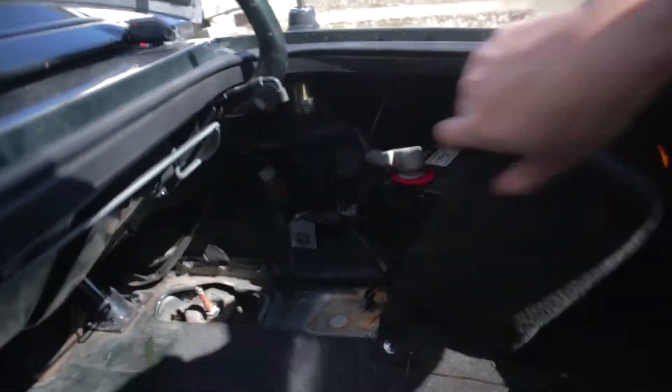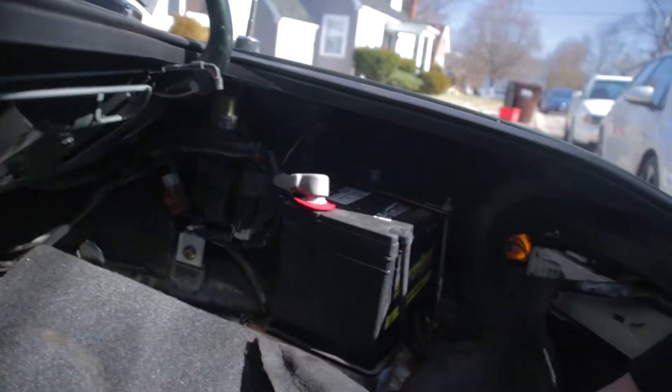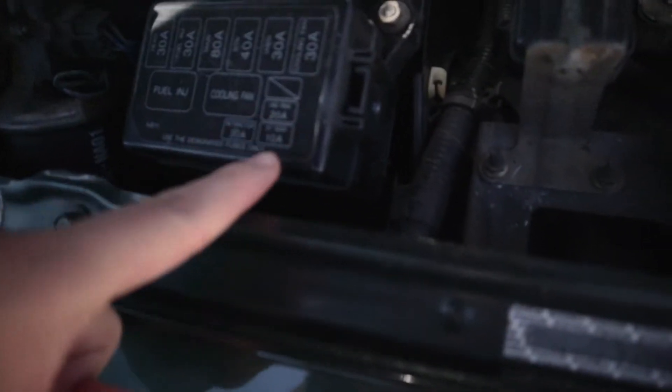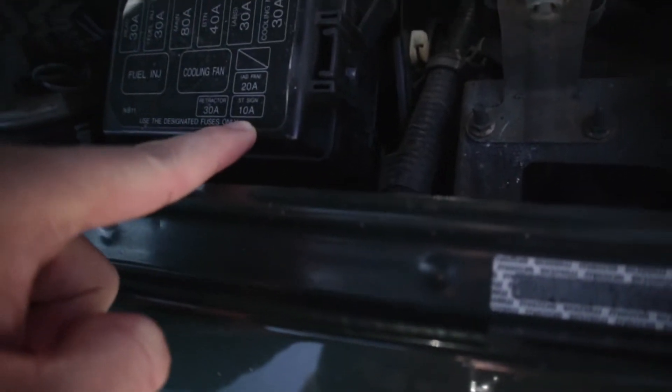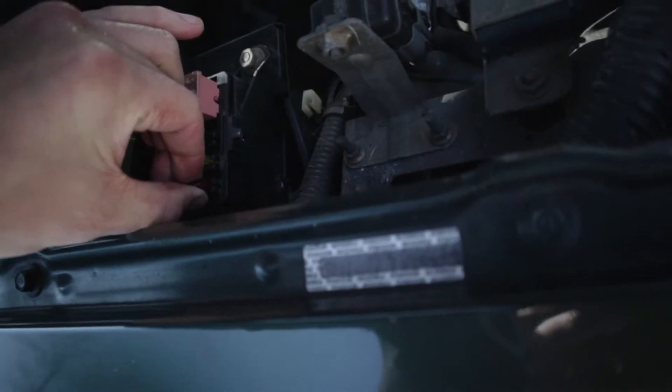First thing I'm going to do here is disconnect the battery because we're dealing with electronics. Now that the battery is unplugged, I'm supposed to take out this fuse — this ST sign fuse — and this will not be going back into the car.